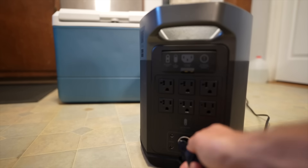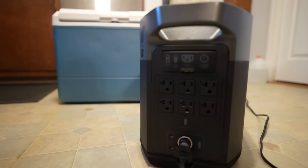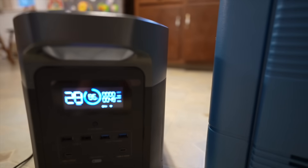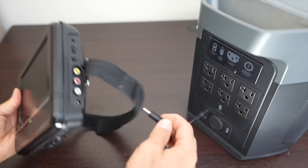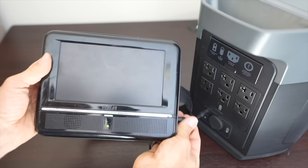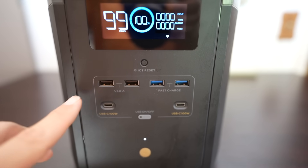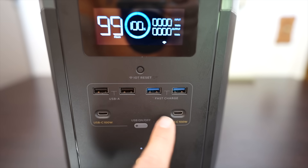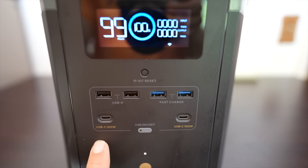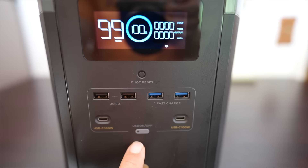For DC outputs you have a number of options. Below the AC outlets there's a 12-volt car port that can do up to 10 amps — you could run a portable fridge on it, and with a supplied cable you can use one of the 12-volt ports to run a DVD player. On the front there are two USB-A and two USB-A fast charge ports, plus two 100-watt USB-C ports so you could power your laptop directly from one of those.